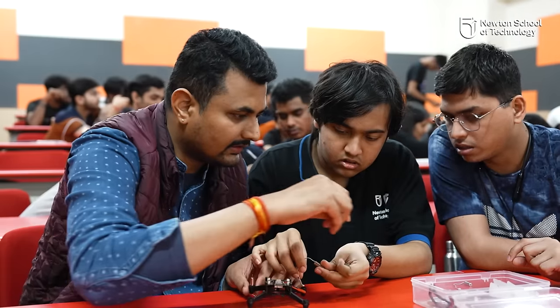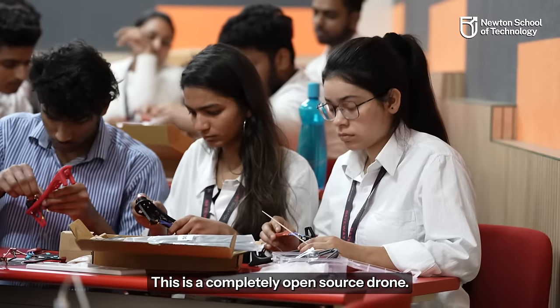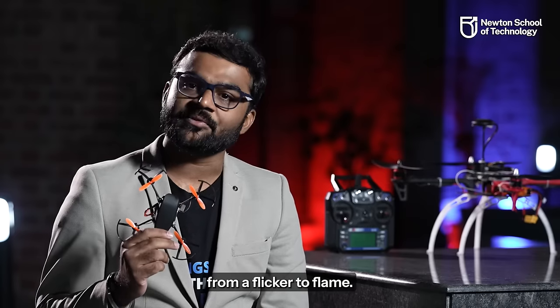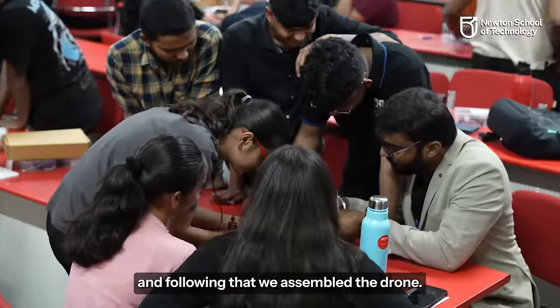Let's start building. Today, students built the Pluto Nano drone. Sir, first of all, what are the components of the drone? This is a completely open source drone. Basic flying can be done using a mobile application. They say in India it's a small package of big fish — it's just that. We had a very easy video visualization, and after following it, we built the drone.